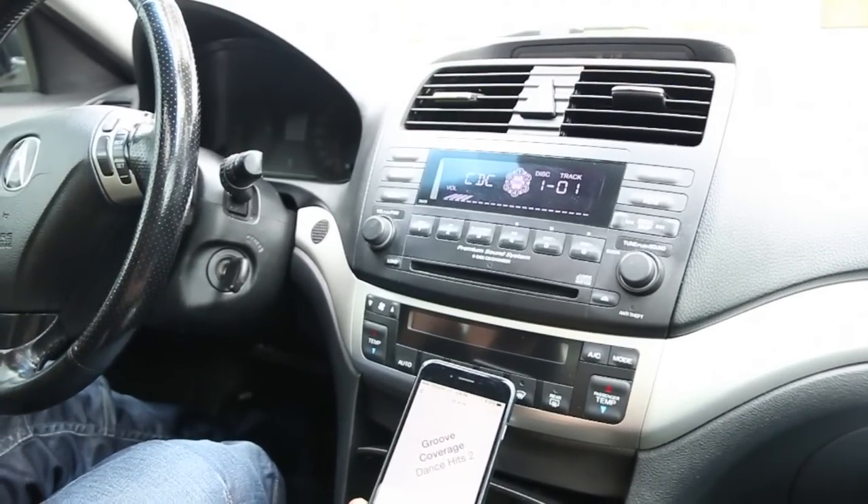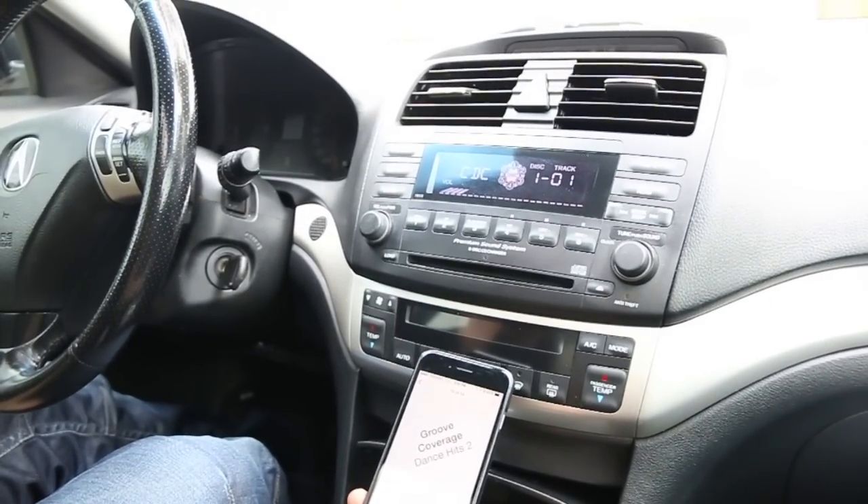So again, this was a video for GTA Car Kits on how to install our Pure Bluetooth. I hope you liked our video and we'll see you next time.